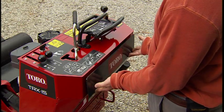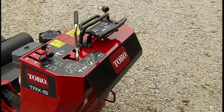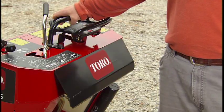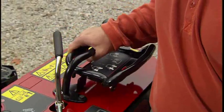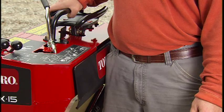This is the reverse plate. It's located beneath the control panel and it functions as a safety device. Pushing on it mechanically forces the traction control into a neutral position, reducing the likelihood of the operator getting pinned against something when the machine is moving in reverse.